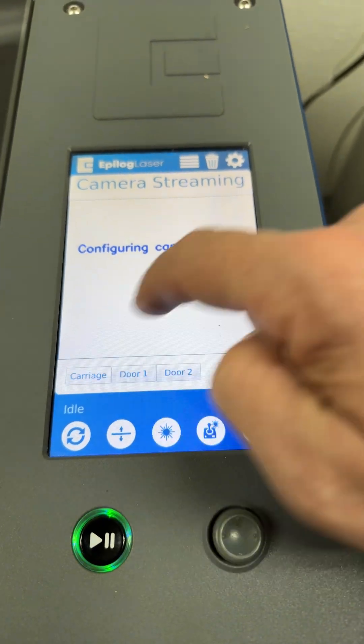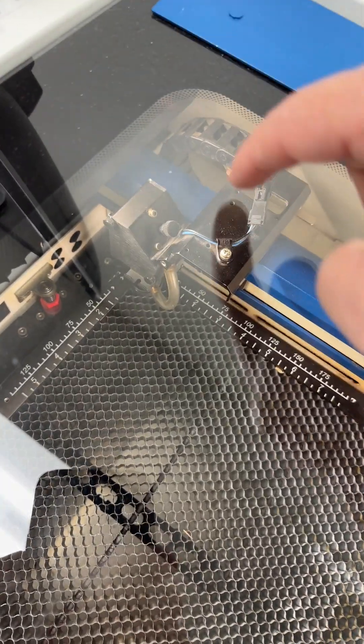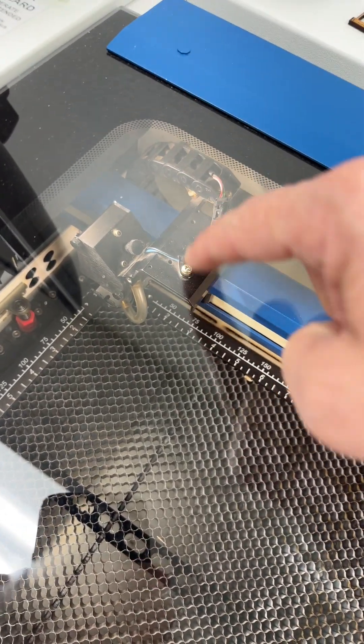We're going to touch Carriage just to let you see that it's not found — there's not one on this machine. Other machines, like the Pros, have a camera under the lens assembly.